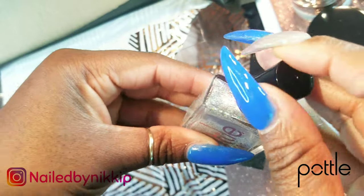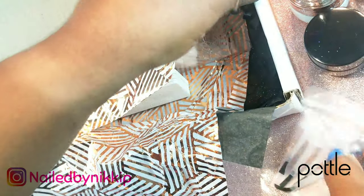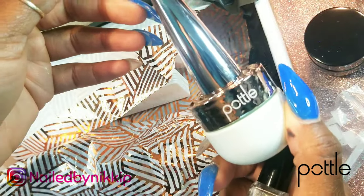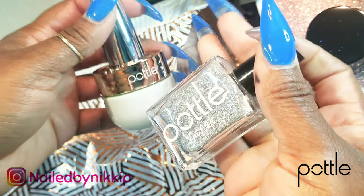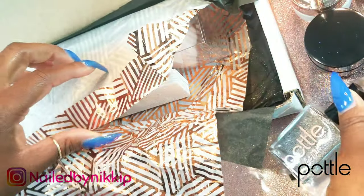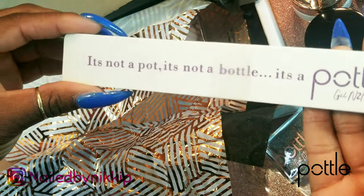She has really thought of everything — that was so smart. You know everybody likes some glitter. So if you had the pottle, you would just add your gel or your polish right in there and then dump in the glitter and have a beautiful one-of-a-kind collection for your clients. I think that would be so dope — it would really set you apart from everybody else.